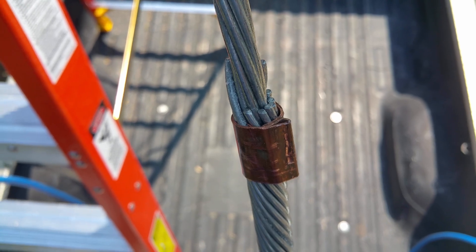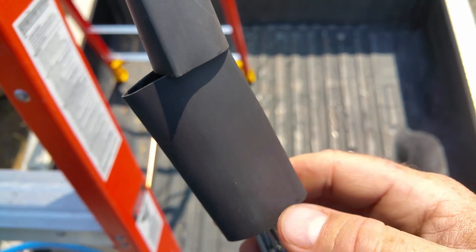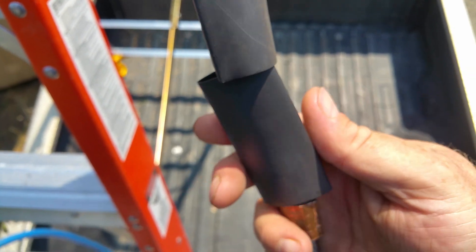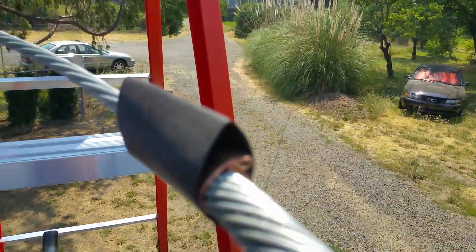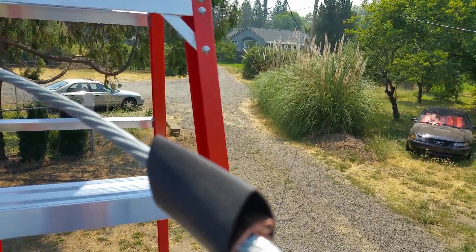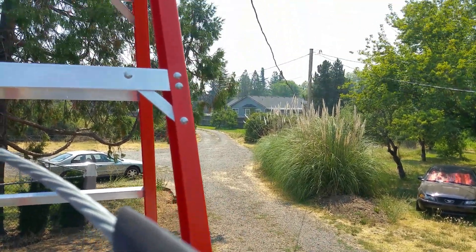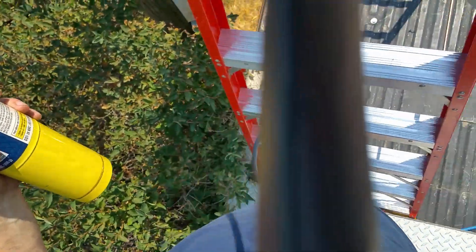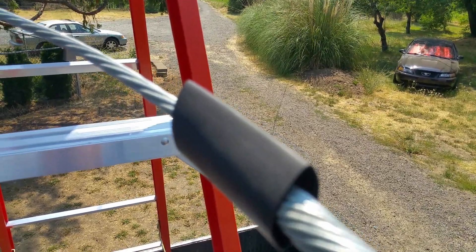All right guys, let's try this again. So that's my folded-over connection, and there's a piece of heat shrink tubing that's going to go on top of it. I'll do that real quick. I've got my torch on.